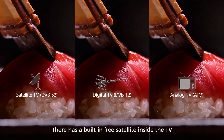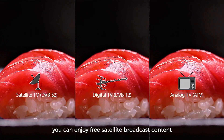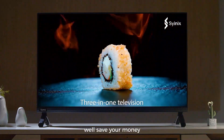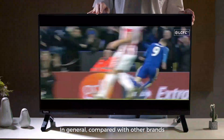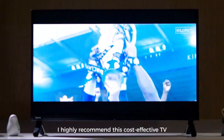There is a built-in free satellite inside the TV. You can enjoy free satellite broadcast content without buying an extra installation box — well, save your money, it's really a good deal. In general, compared with other brands, the advantages of Cyanix 32E4M are quite obvious. I highly recommend this cost-effective TV.